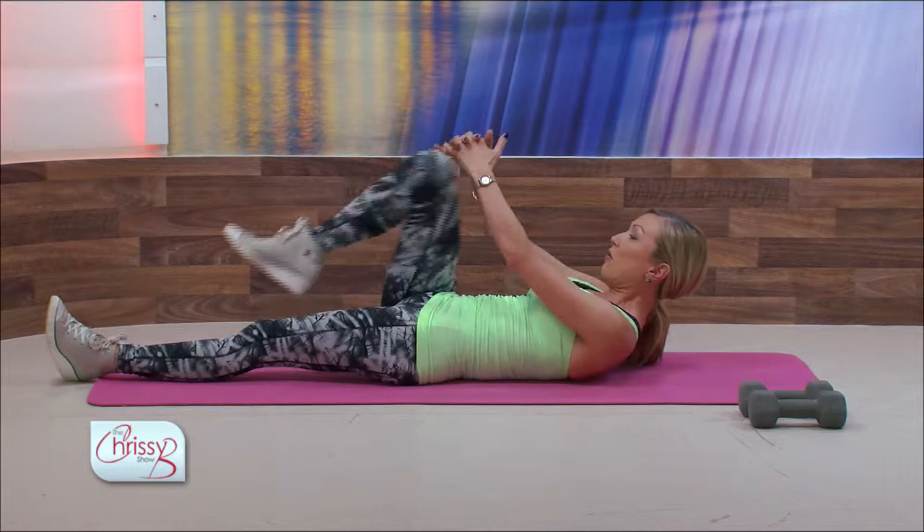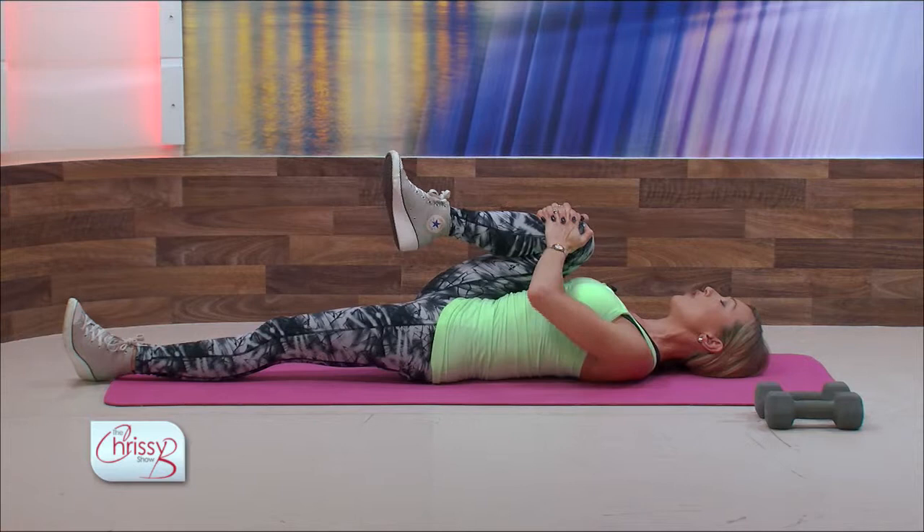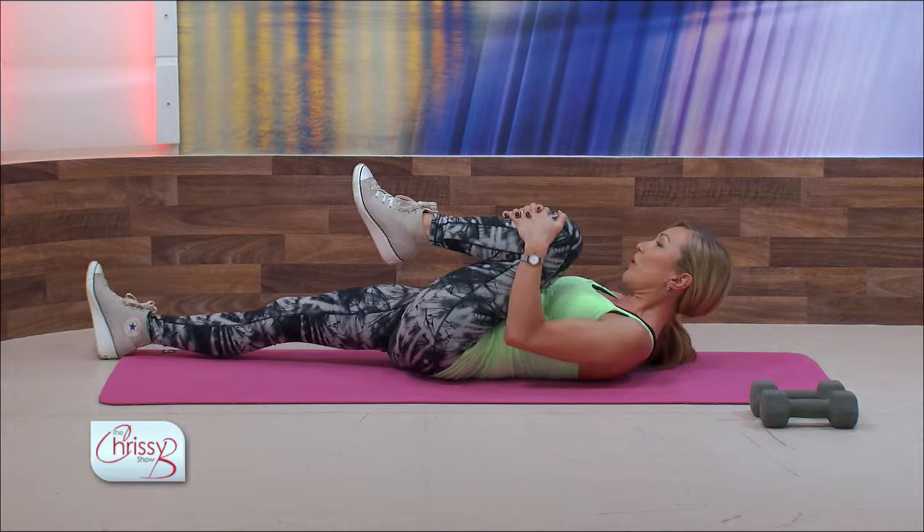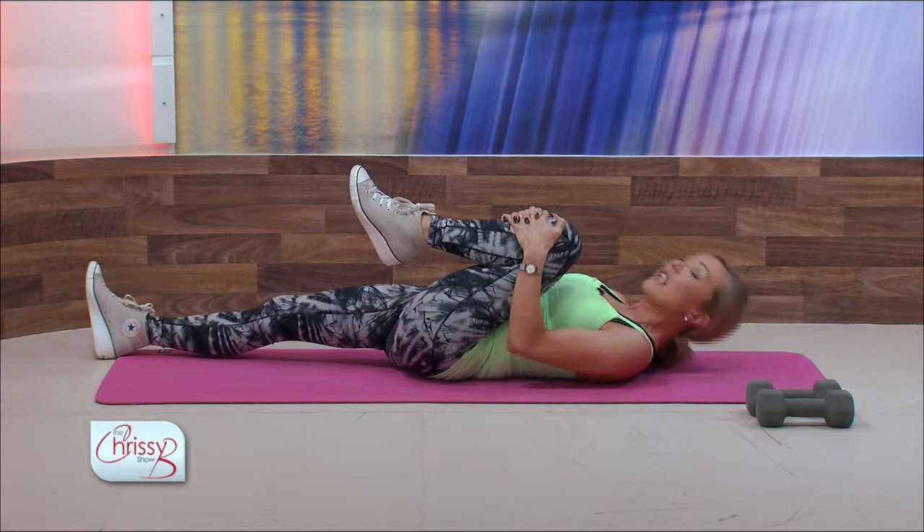Another really nice one is to extend one leg, grab the knee, and all you do is pull the knee into the chest. Relax the shoulders away from the ears. What this does is give your lower back a stretch — as you pull the knee in, you'll feel your lower back go into the floor. You can do it on both legs and just hold it for a few breaths each time.